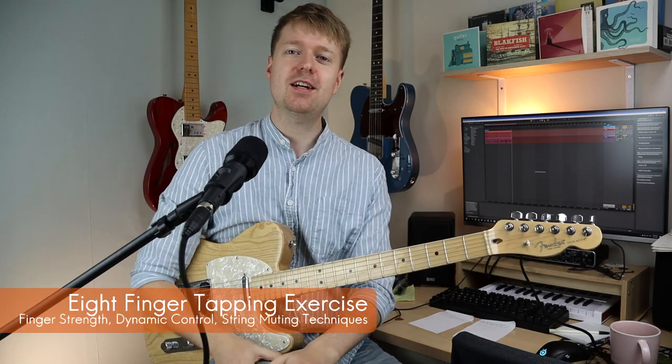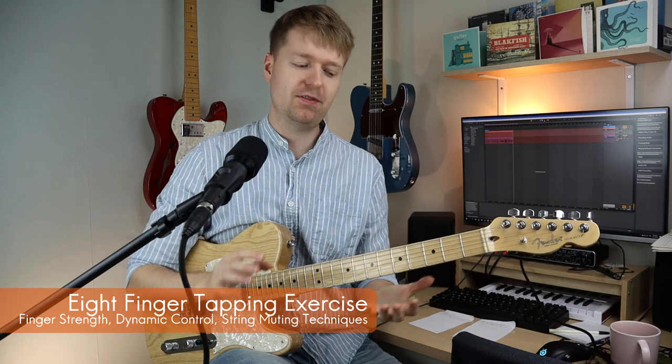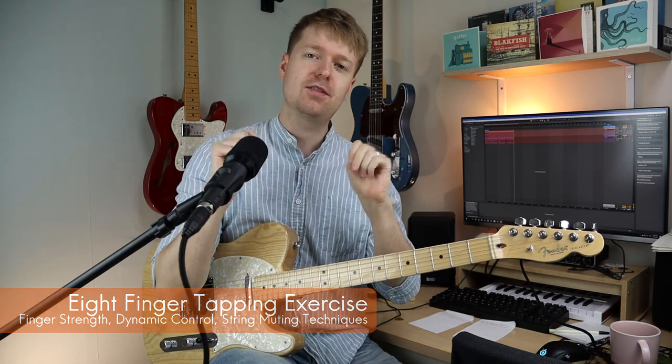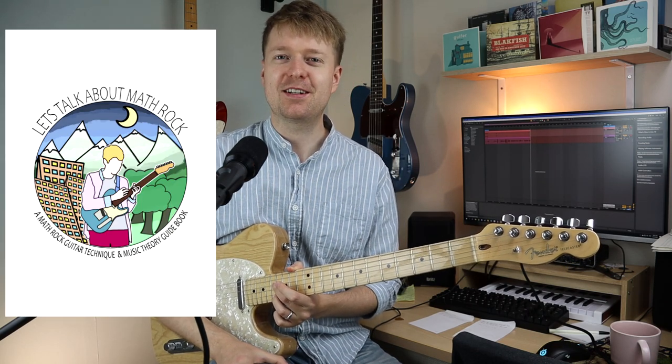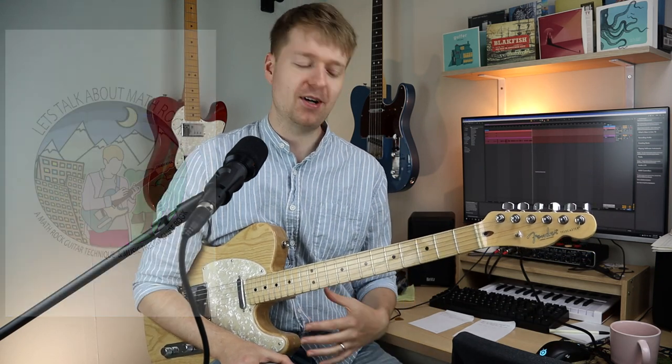Hey there, Steve here. Hope you're doing well. Today I would like to teach you an introductory tapping exercise that's useful for building finger strength for all eight of your fingers. This is for two-handed tapping, getting everything a bit more level, and then you get on your way to doing all of that crazy math rock tapping stuff. This is the very first exercise in my math rock guitar techniques book — shameless plug — but it's a great place to start.